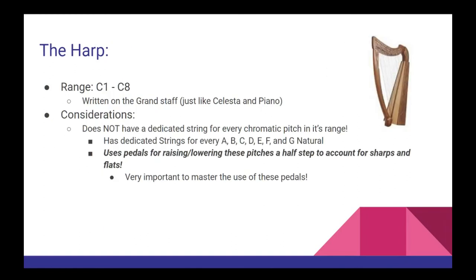Moving on to our final instrument in this video, we'll find the harp. The harp isn't really a keyboard instrument — there is actually a little bit of controversy about what instrument family it belongs to. Some people call it a stringed instrument, and some think of it as a chordophone belonging to the percussion. The harp has a mind-boggling range spanning from C1 to C8, and like the piano and celeste, it works with the grand staff. Unlike those instruments, the harp does not have a dedicated string for every single chromatic note. Instead, it has a string dedicated to each natural note — A, B, C, D, E, F, and G — and uses an intricate system of pedals for raising or lowering these pitches a half-step to account for sharps and flats.